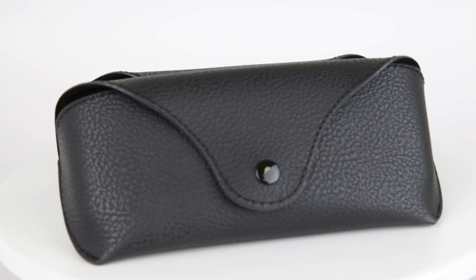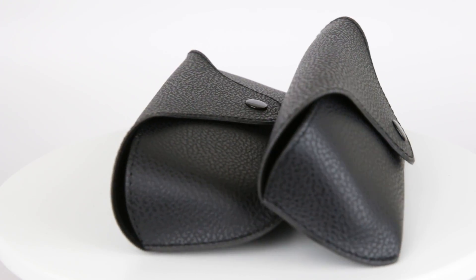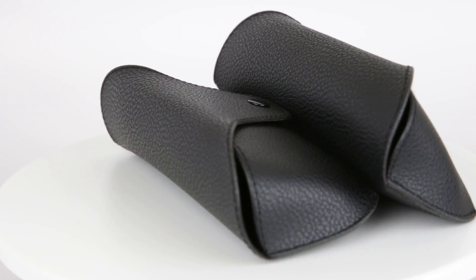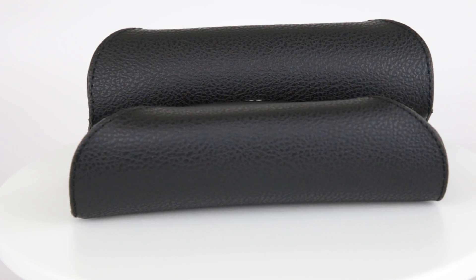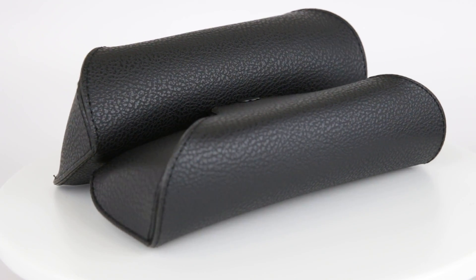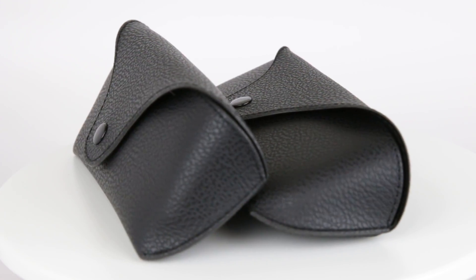Hey, this is Bobby with IMAX and Vision123 on Amazon.com. Today I'm here to share with you our semi-leather black eyeglass and sunglass case for men and women. It's very reminiscent of the Ray-Ban case that we're familiar with — the ones that come with Ray-Ban Aviators, Ray-Ban Clubmasters, and Ray-Ban Wayfarers. It's just not branded with Ray-Ban.